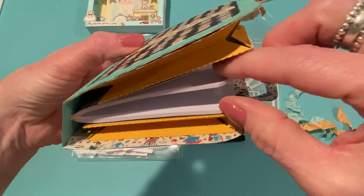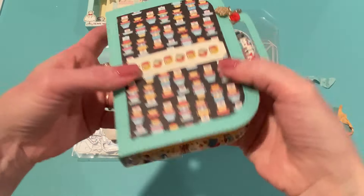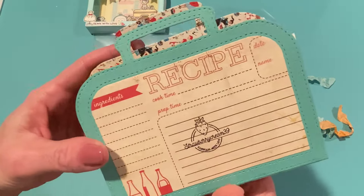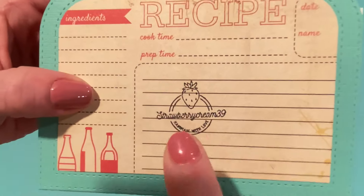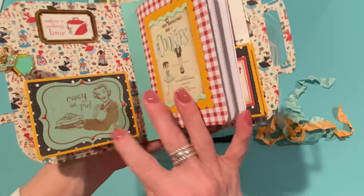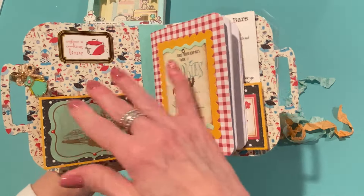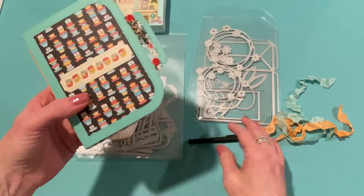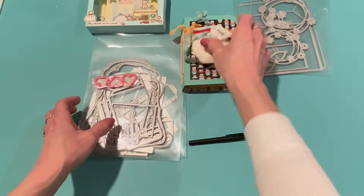The recipe cards fit in there perfectly. I like the size of this because it fits those pockets and the notebook so it's nice and chunky but not too chunky. On the back I used some Authentique paper and cut the inset from the die set and added my stamp. I think this came out really cute — just a place to jot down recipes, a shopping list, put your recipes inside, or coupons. That's my first project.